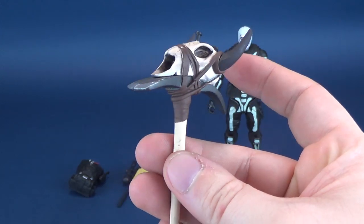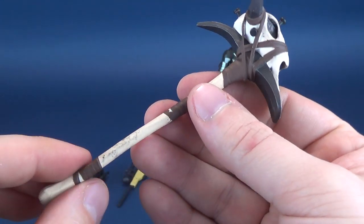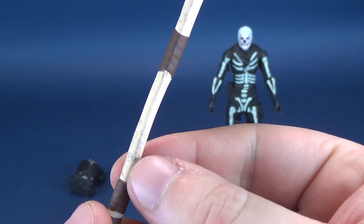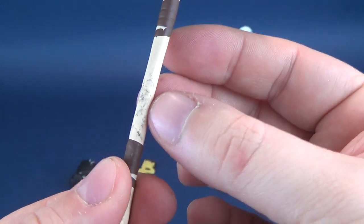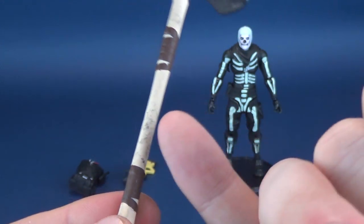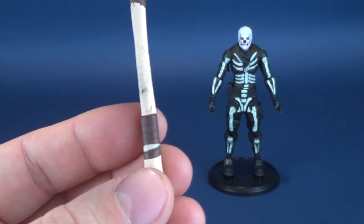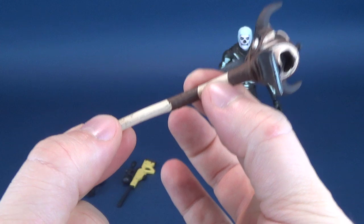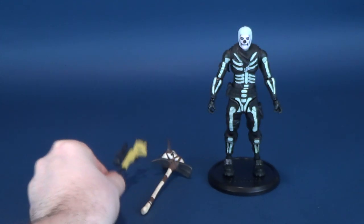I have one problem with it, unfortunately. There's rubbing that has happened on the handle, and I have not had this figure out for very long. Just simply putting it into Skull Trooper's hands has developed this wear on the handle. I feel like the problem is that it's rubbing the paint off the handle. That's a real shame — it shouldn't be the case. Pretty much anywhere the figure has held it seems to have left something behind. That makes me sad.